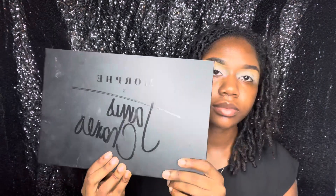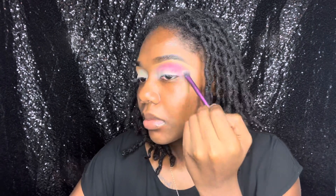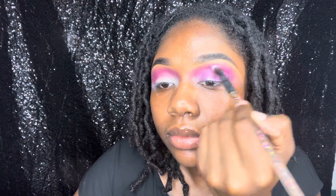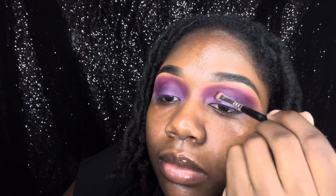Now I'm taking my James Charles Morphe palette and taking some shades of violet to create this beautiful look. I'm working with three main colors — I'm taking that lighter violet to act as a transition shade, then going in with a deeper violet to bring some depth into my eye, and lastly I'll be taking a shimmer violet just to make my eyelid pop a little more.